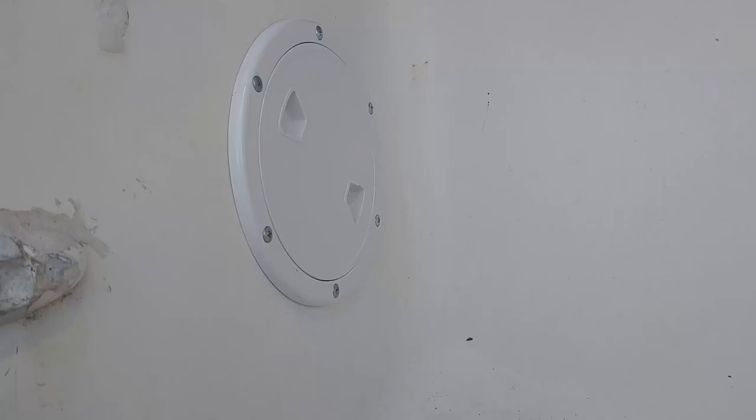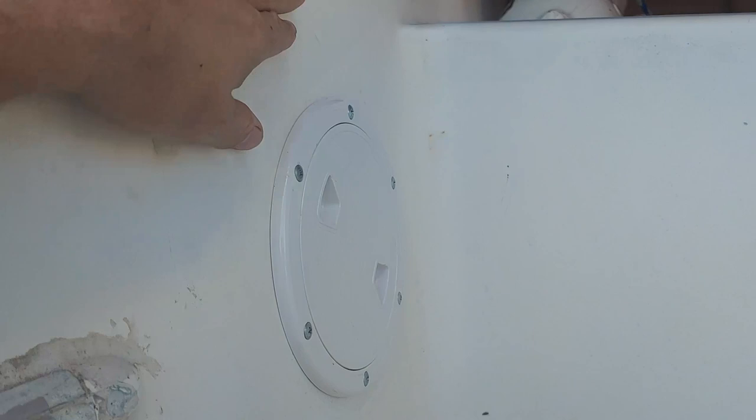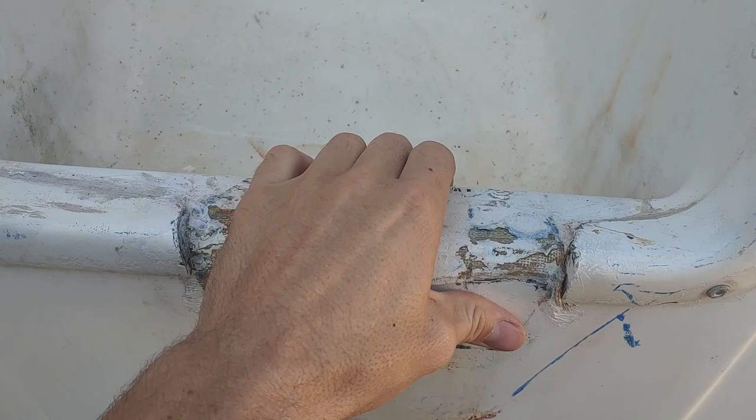The finished product is a nicely sealed access panel where I can get in and access everything back here. My next project will probably be to fix this, because now that I've done the rub rail, I've realized that all of this is pretty rotten and lots of water is getting in here and filling up the area when it rains. I'll see you guys next time!